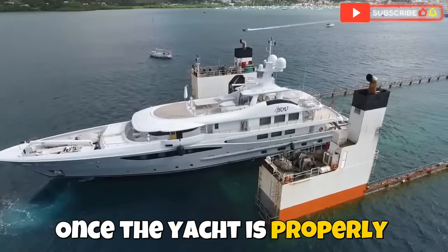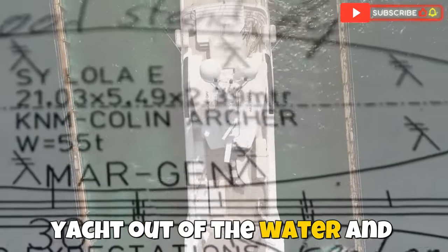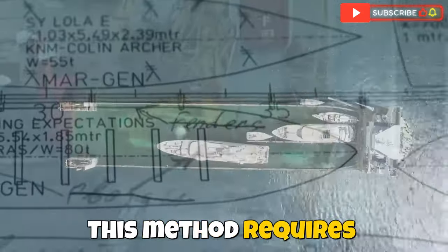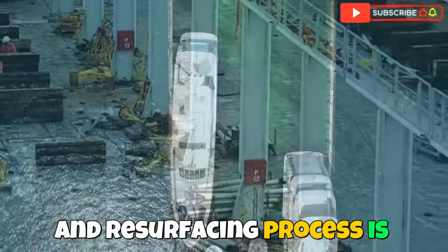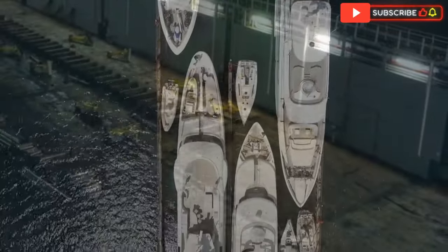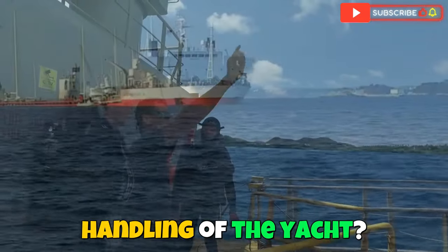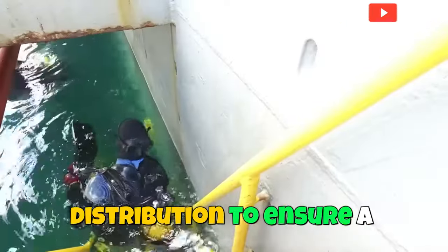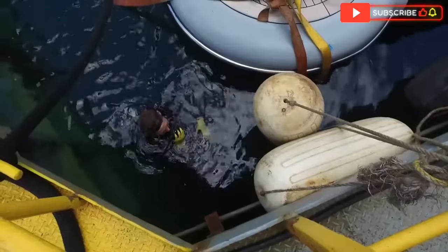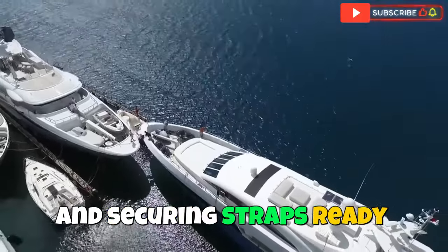Once the yacht is properly aligned and positioned, the vessel slowly resurfaces, lifting the yacht out of the water and onto its deck. This method requires meticulous precision, as maintaining stability during the submersion and resurfacing process is crucial. The reduced risk of damage due to less physical handling is a key benefit. The crew constantly monitors water levels, ballast tanks, and weight distribution to ensure a smooth operation. After the yacht is secured, it is fastened with custom cradles and securing straps, ready for the journey ahead.